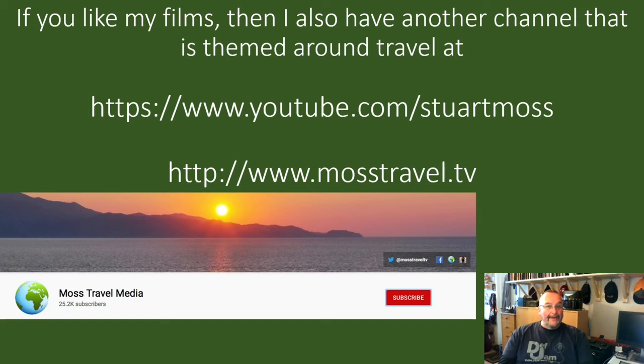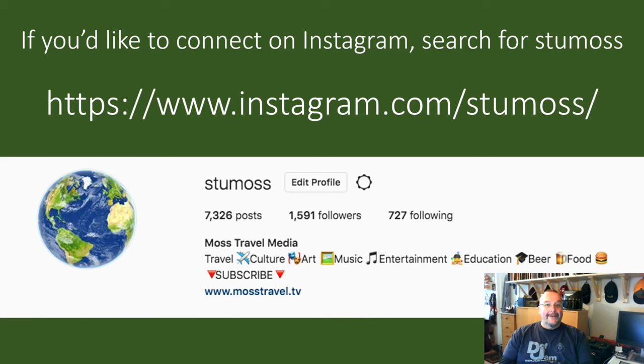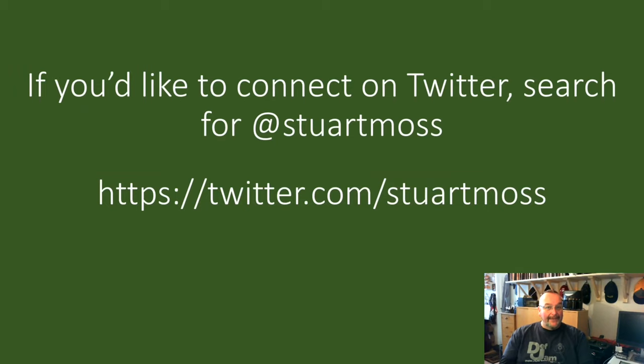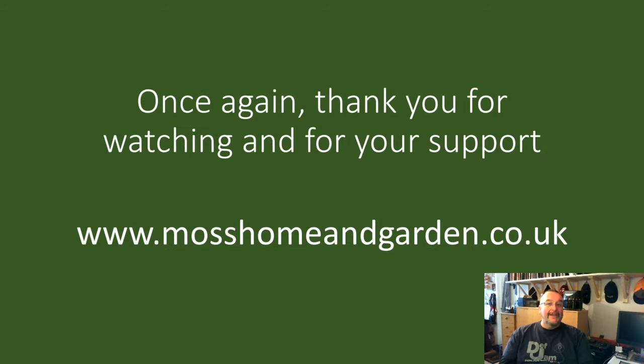If you like my films and style, you might also like my travel channel — find it at youtube.com/stuartmoss or www.mostravel.tv. For Facebook updates, search for Moss Home and Garden. On Instagram I'm at stu_moss — give us a follow, tell me you've seen this on my channel and I'll follow you back. On Twitter I'm at Stuart Moss, and for film usage or any other issue email me at stumosshomegarden@gmail.com. Thank you very much for watching — I do appreciate it, and I'd like you all to have a great day.